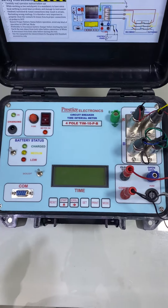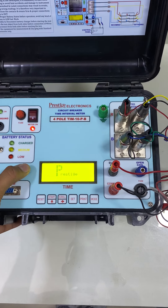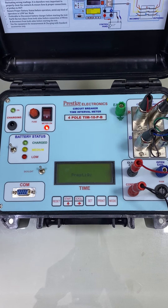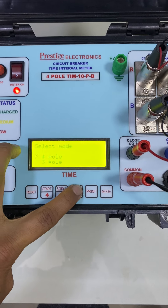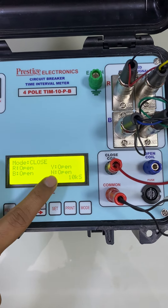This is the fuse for protection. Now we will power on the equipment. The equipment has a three-pole and four-pole selection on power-on, which can be done as per user convenience. Right now we are selecting four-pole, so here you can see R, Y, B and four contacts are being displayed.